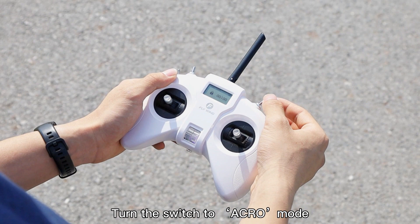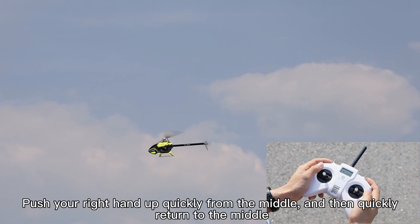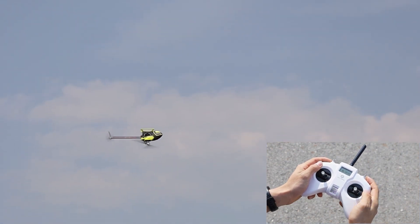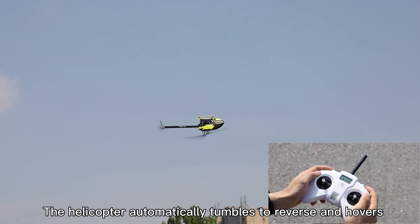Turn the switch to Acro Mode. As an example, push your right hand up quickly from the middle and then quickly return to the middle. The helicopter automatically tumbles to reverse and hovers.